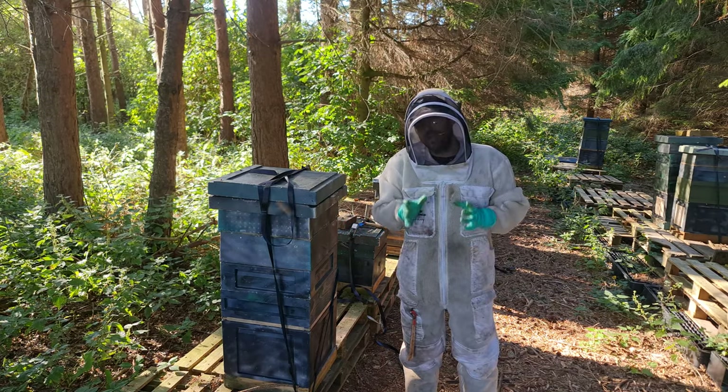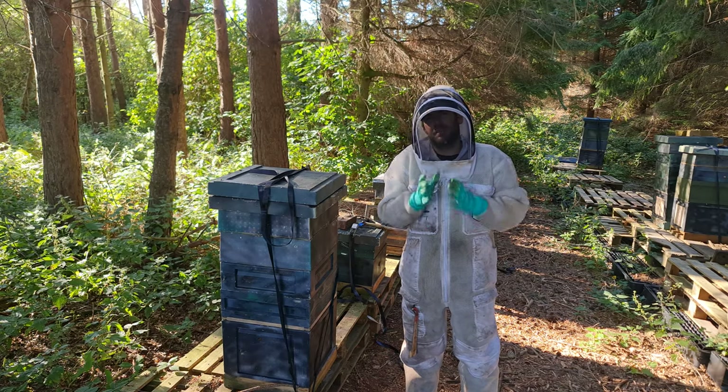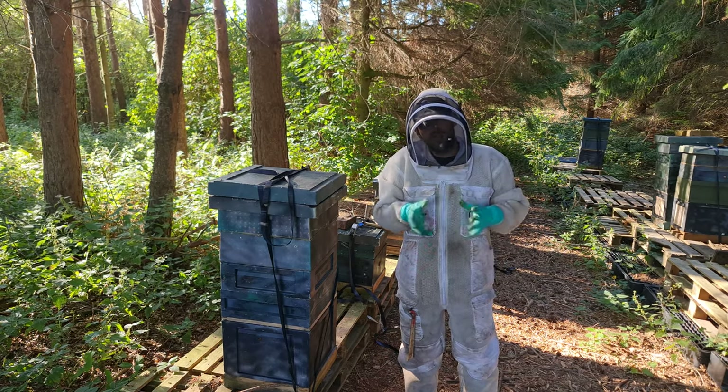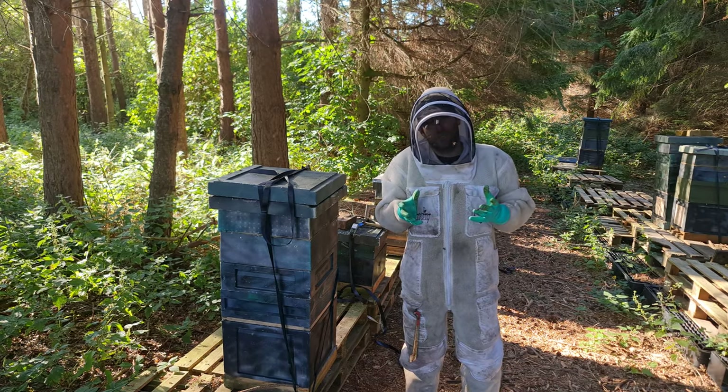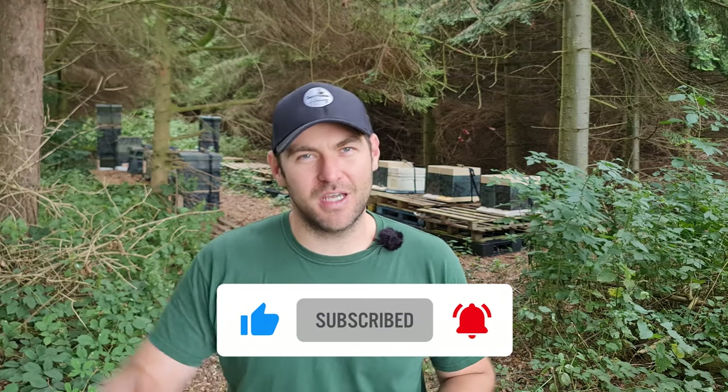Combining colonies is such a good thing to do as we move into August and September. Combine the weak ones, cull the bad ones, and go through winter with fewer, stronger colonies. I honestly would prefer to have four really big strong colonies as opposed to eight weak colonies. I've taken two weaker colonies, combined them together, made sure the queen has been successfully reintroduced, and now we can move on to straightforward standard winter preps for that combined colony. I hope you enjoyed the video — please hit the subscribe button and the bell so you're notified of every video.